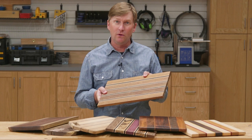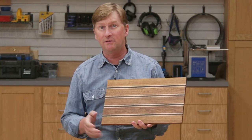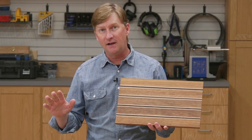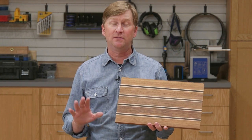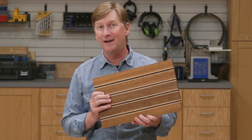One of the first projects that attracts many people to get started in woodworking is making a cutting board or serving board. It's a great first project because making one doesn't require a lot of tools or experience. There are endless design options. It's a project that's both functional and decorative. They make great gifts, and if you're looking for a little side income, they sell great at craft shows.